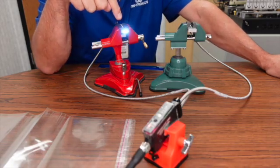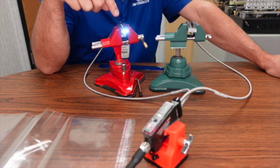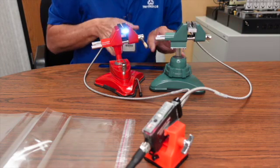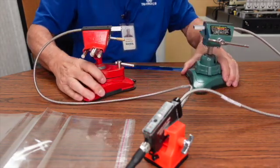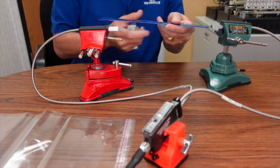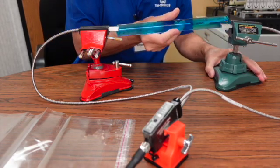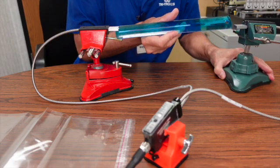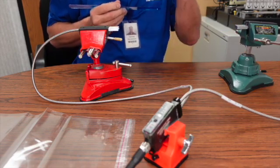The reason we're using the white light LED is because it will see any color registration mark on a clear bag. The customer wants the fibers to be 30 centimeters apart for a through beam — about right there. Line it up and you can see we have a beam.